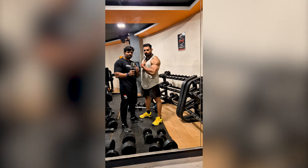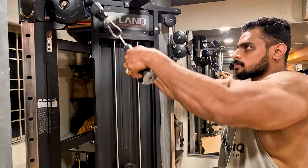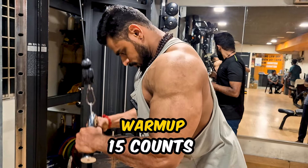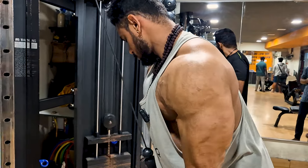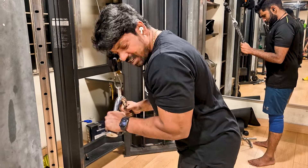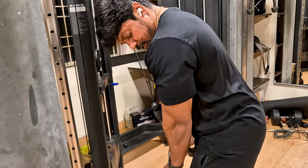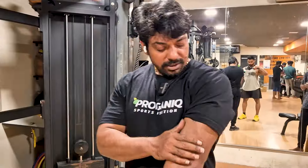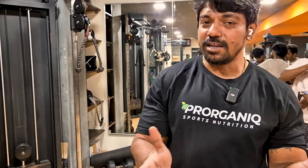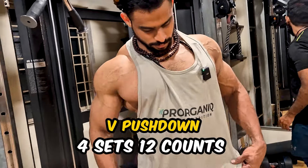Let's try it with a variation. At the low weight, I have 15 pounds. Four sets, twelve counts. Four sets, twelve counts.